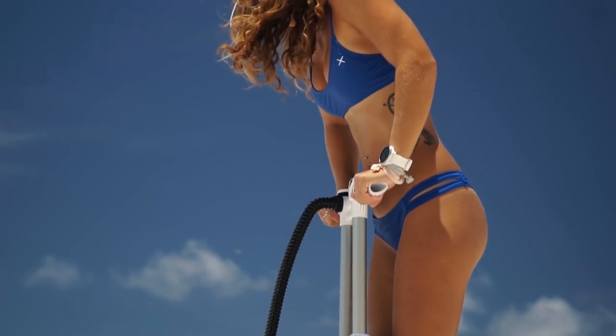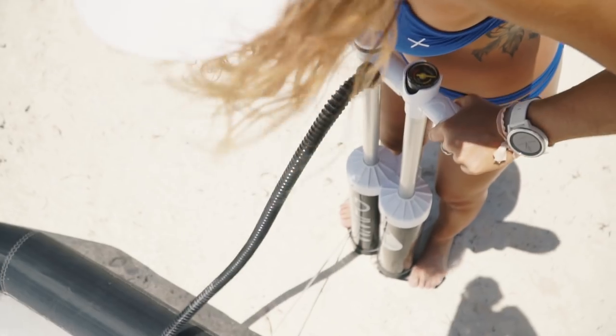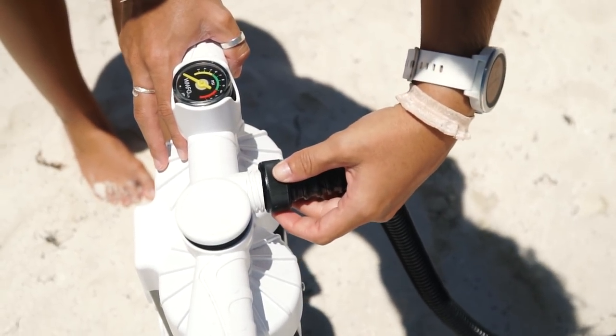Setting number three is what I like to go to after setting number one, because this allows you to switch to one barrel and only use the down stroke, which I find really allows you to fine-tune the pressure of your kite.